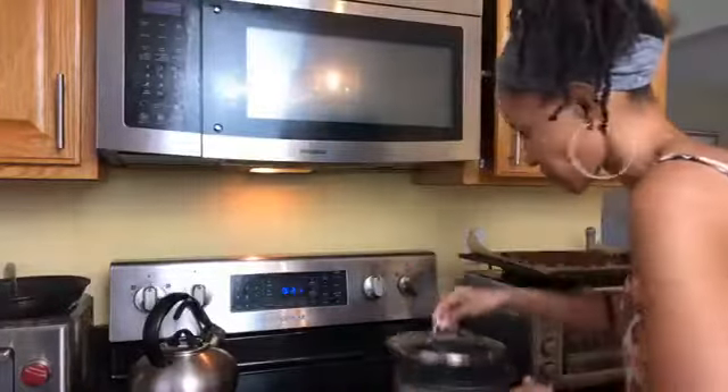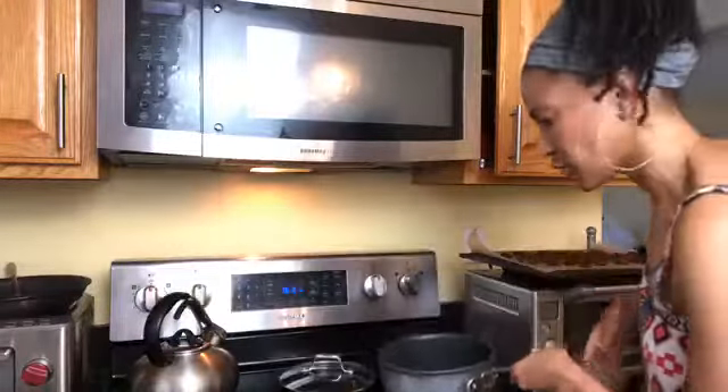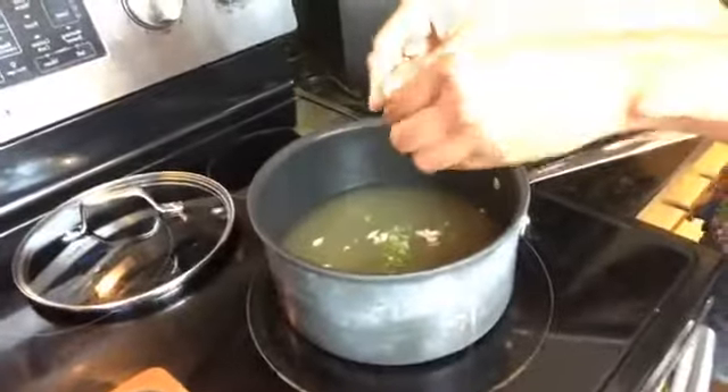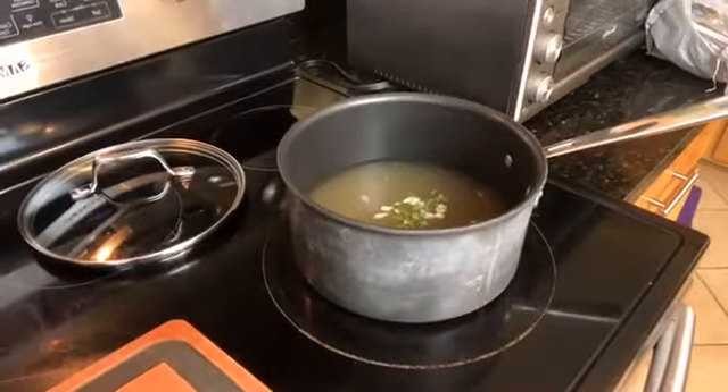We're trying to get the camera situated here — one of these good days I'll have my full camera crew, but today is not the day yet. Alright, so chicken broth is going on the stove, you can see the steam. I'm putting the fresh thyme from my garden in here, and going to get my bay leaves and add those in too.